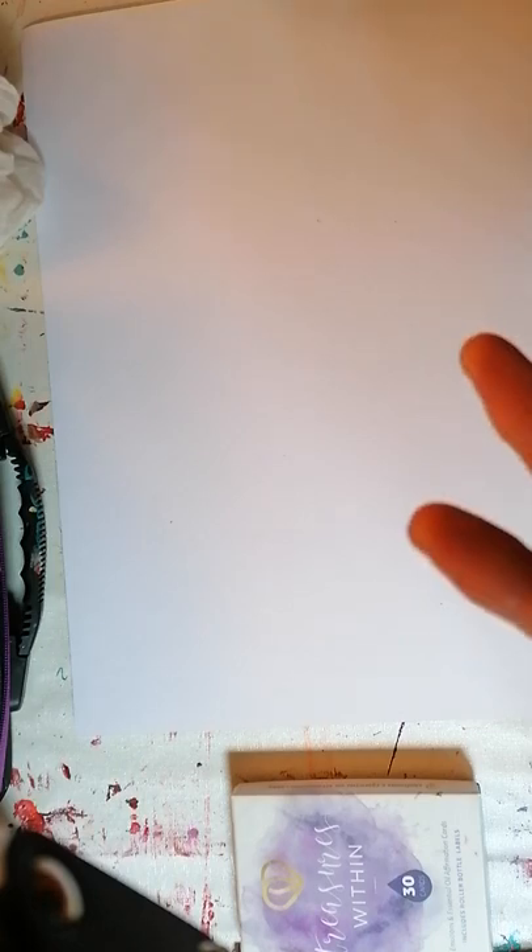Hi, it's Nicky Howard here with Intuitive Expression. Something came to me in my mind to try, so I'm going to try this video doing intuitive expression within a circle. For those of you who don't know what intuitive expression is, it's really very simply intuitive painting that is layered, with the addition of essential oils for emotional release. You can see more about it on my website, nickyhoward.com, and the link will be in the comments below.